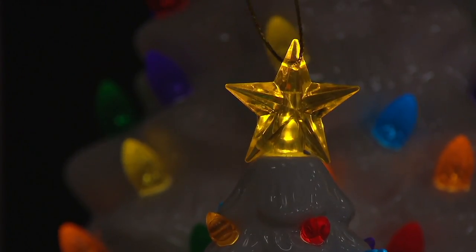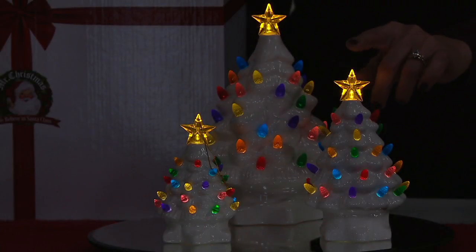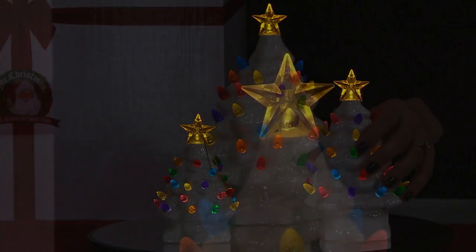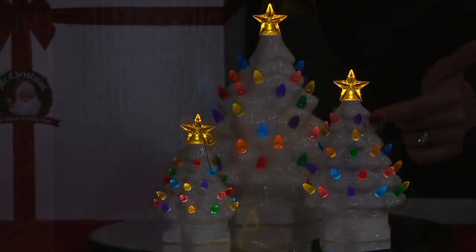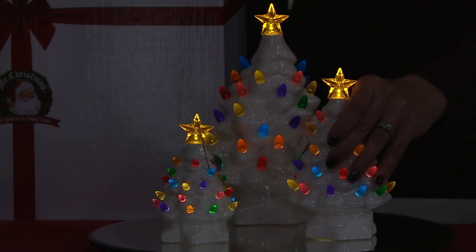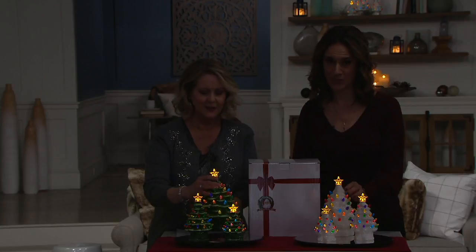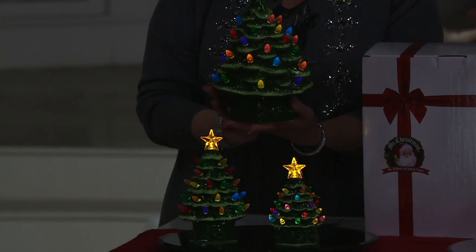Everybody responded so well to them, so we wanted to incorporate that. You still get an ornament with the string, but you're also getting a seven-inch tree — a new size — and a 10-inch tree, which you can only get in this set. Each of the three have a beautiful star at the top, lit by its very own LED light on the inside, as well as colored bulbs also lit from an LED light. We've mimicked the star shape on the base. They're all ceramic and hand-painted.